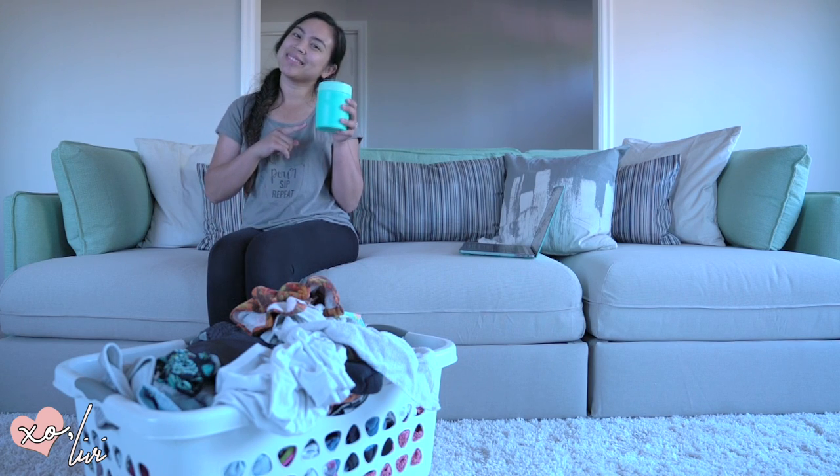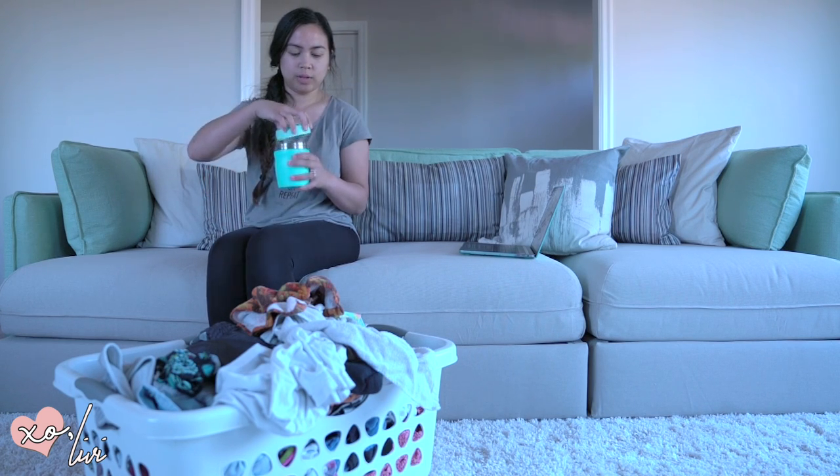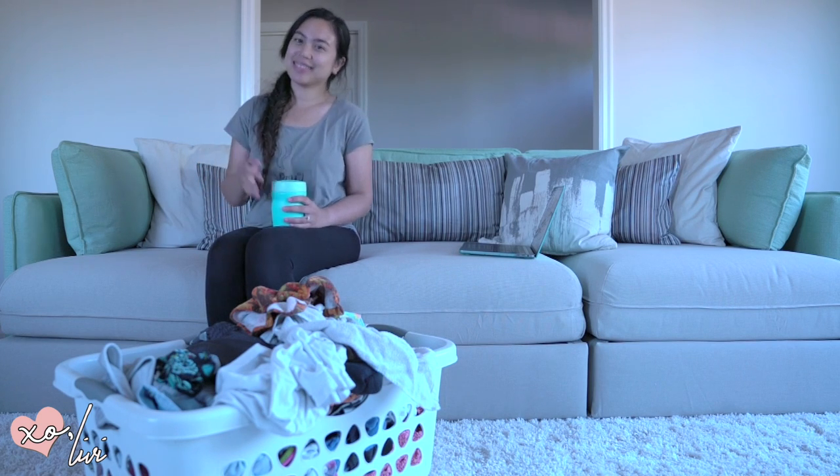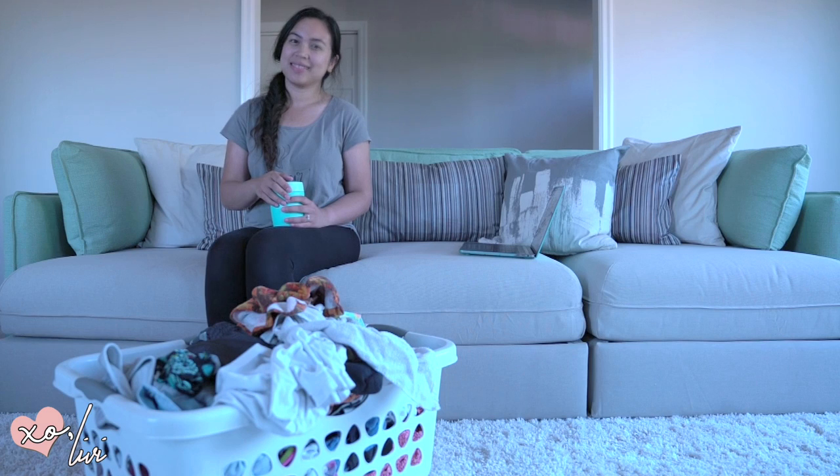Like I said, my shirt says 'pour, sip, repeat.' Alright guys, give me a thumbs up if you like this video and subscribe if you like, and I'll see you guys next time — bye bye!